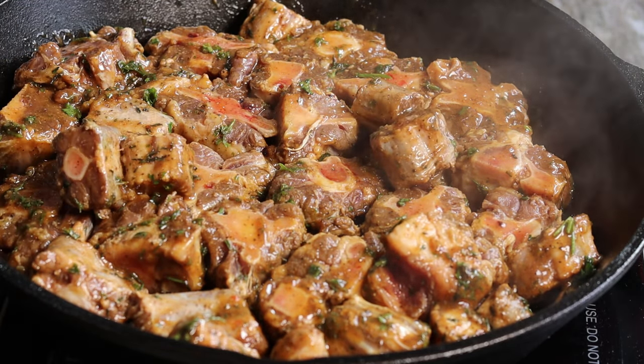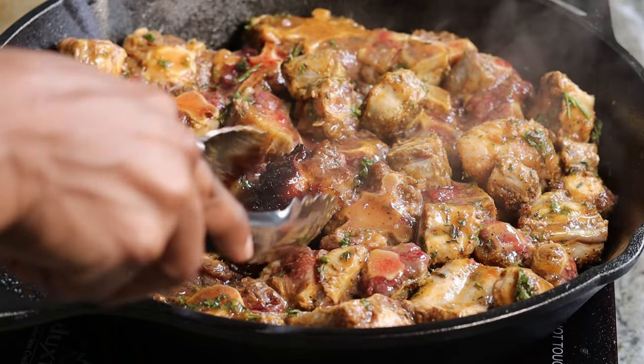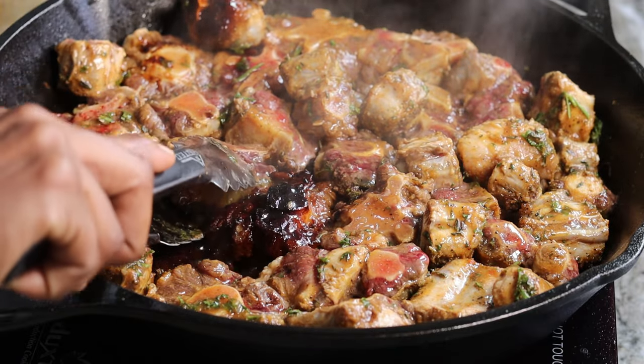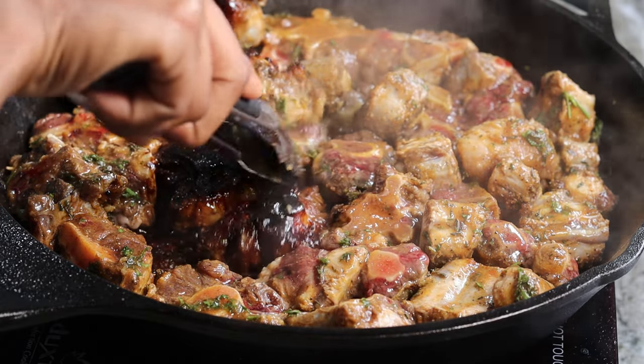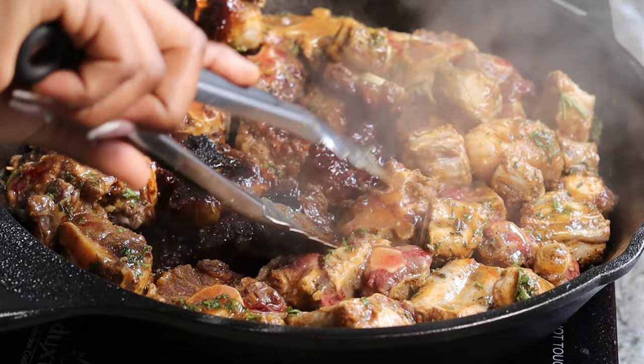I'm going to allow that to fry for about two minutes until one side is nice and golden brown. You can see it's already looking good — just flip it over and allow the other side to get nice and golden brown as well.